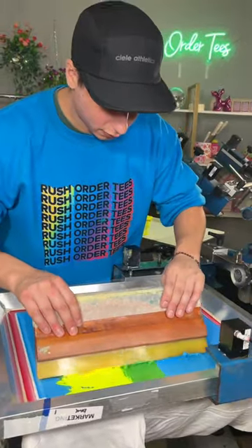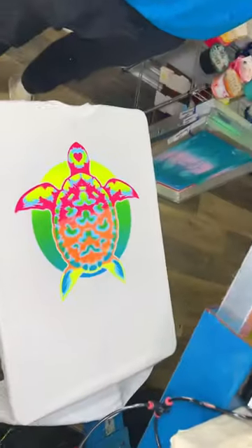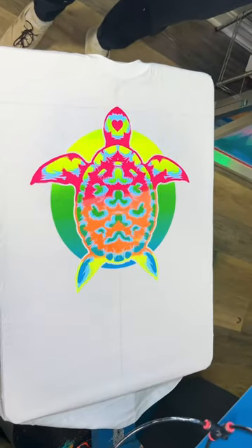We could have just stopped with that first screen, but you know we had to go in with the second. When we lift the screen, we need you to be the judge — was our boss right, and did we absolutely ruin this t-shirt by not using a black outline?